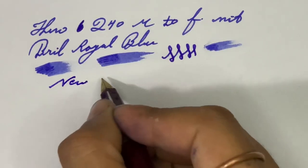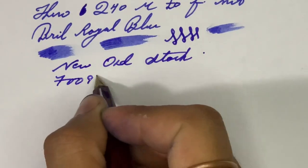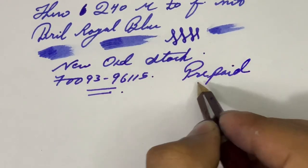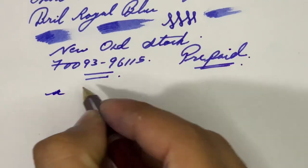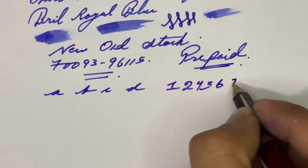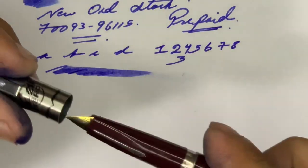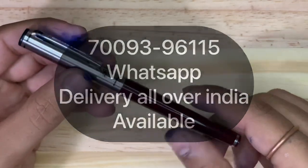This is the Hero 240 new old stock. What a lovely pen with a lovely wetness. This is the original Hero 240 fountain pen. If you want this pen, you can order it from the number showing on screen. All over India delivery is available. All orders are prepared — I am a very genuine seller. Let's write A, B, C, D — 4, 5, 6, 7, 8, 9 — no problem at all. I hope you like this pen; kindly order from the number showing on screen.